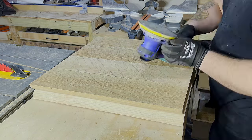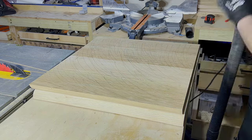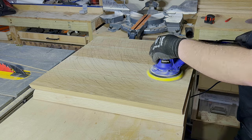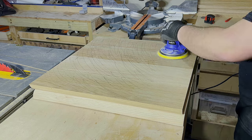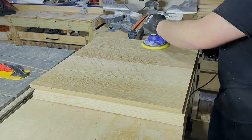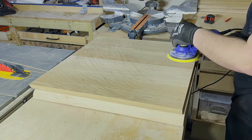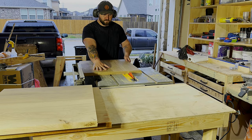Something I'm pretty proud that I thought of — because if I hadn't watched a few videos on how to do this I definitely would have blown right past it — is pre-finish sanding the inside of these panels, because once this thing is glued up it's going to be very difficult to sand everything properly.